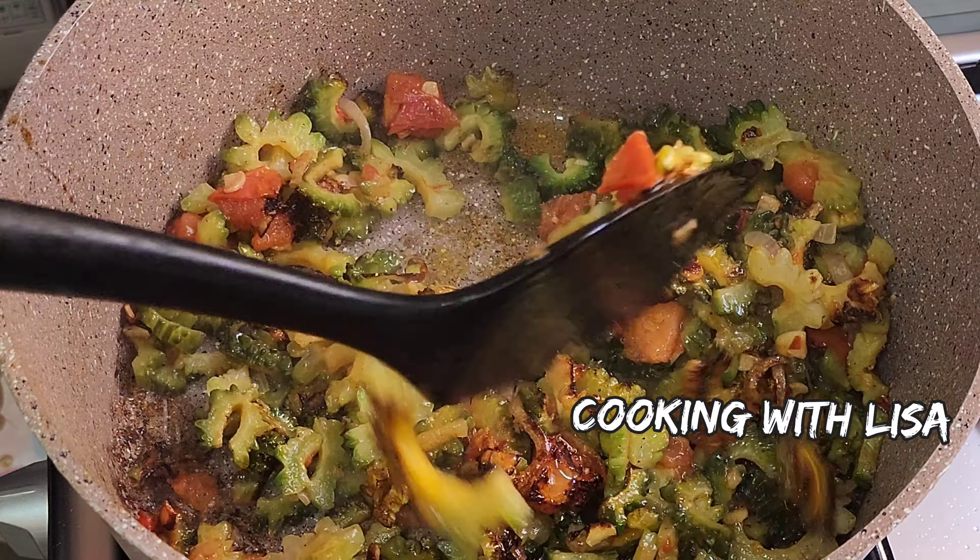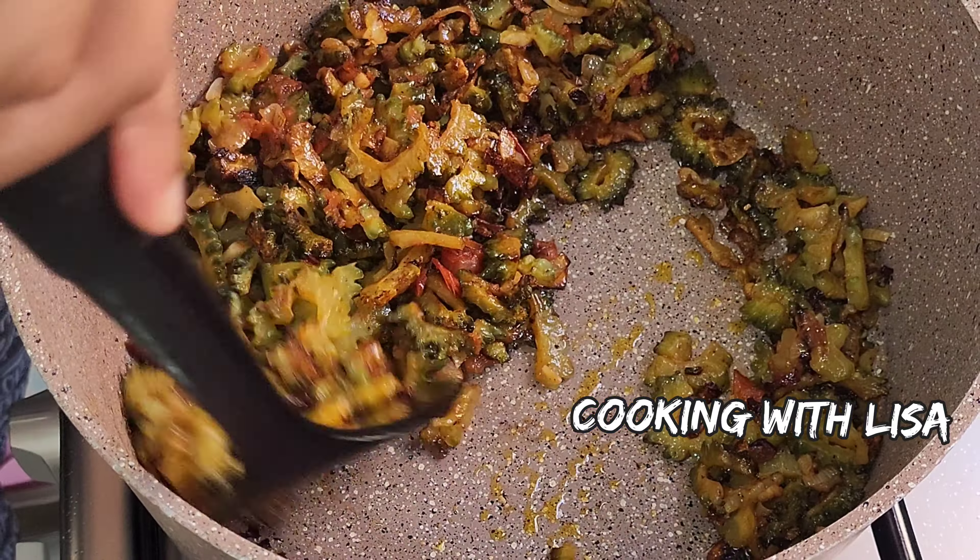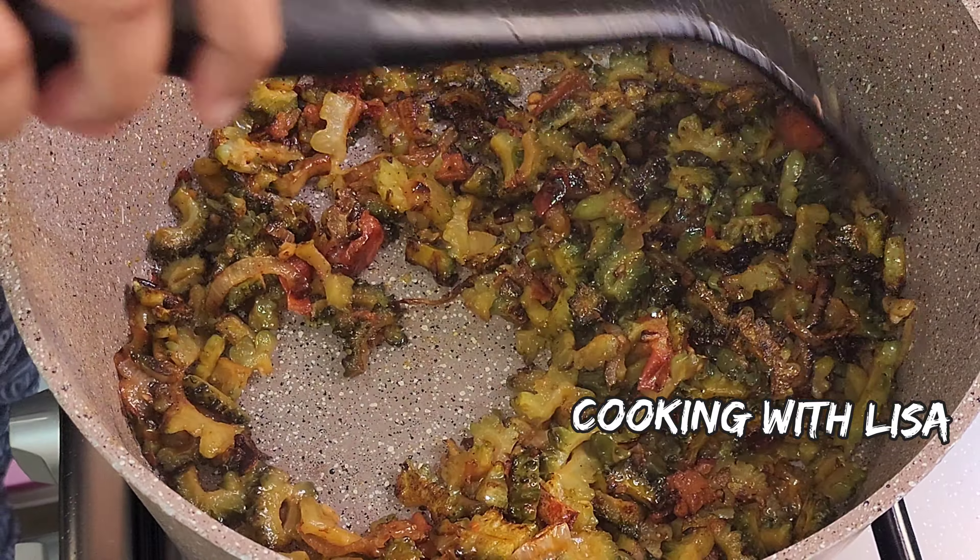I'm going to fry this now until it gets brown in color, and you'll want to lower your heat so that it does not cook too fast or burn. We usually eat this with dal and rice.